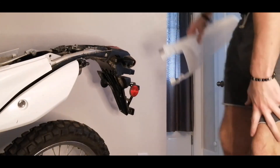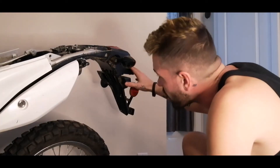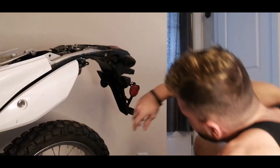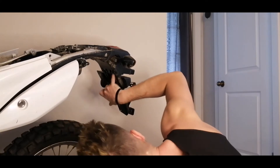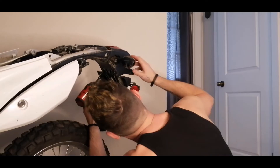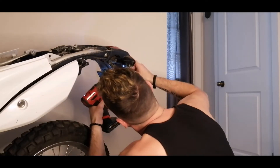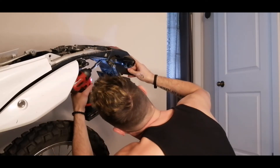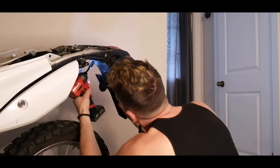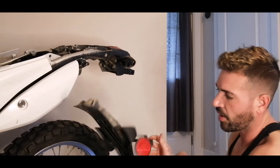So that allows us to get this off, with these pop out on either side. This piece is off. So now we can get at this. What we're going to want to do is take these four bolts out first.